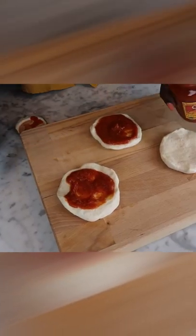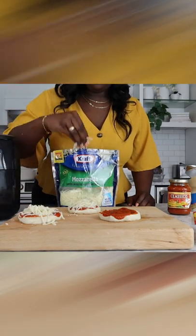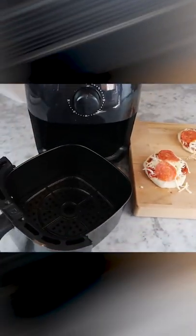First, we put on the little pizza sauce, just like that. Then, we add a little mozzarella cheese in it. Mozzarella. I'm just gonna say it. And then, we add a little pepperoni for that spice so we can have it all nice.